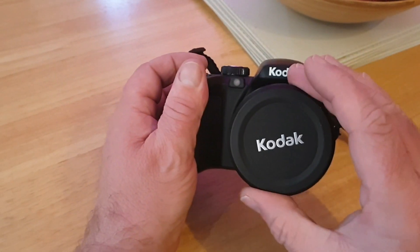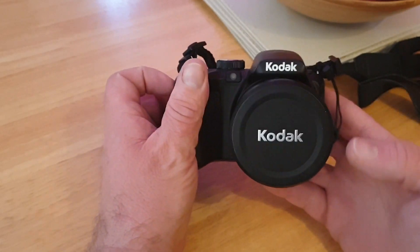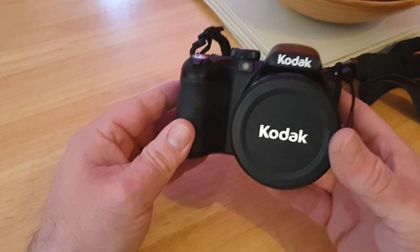Hello guys, welcome back to another episode of Kohl's Copters. If you haven't seen the channel before, don't forget to subscribe and check out the other cool videos and reviews that are done.